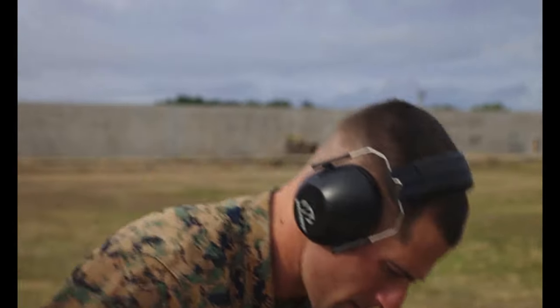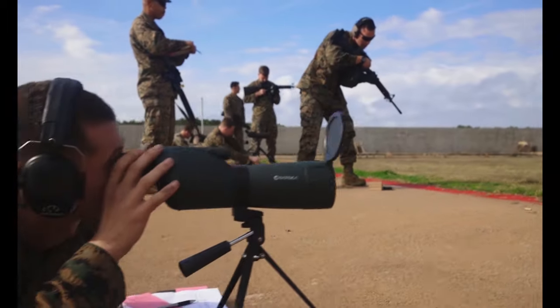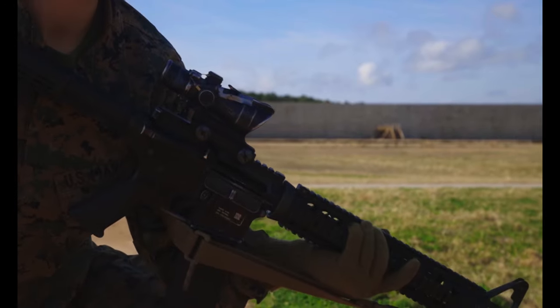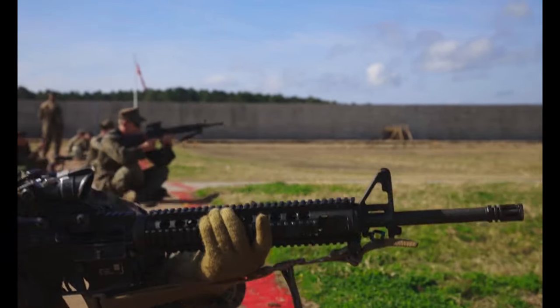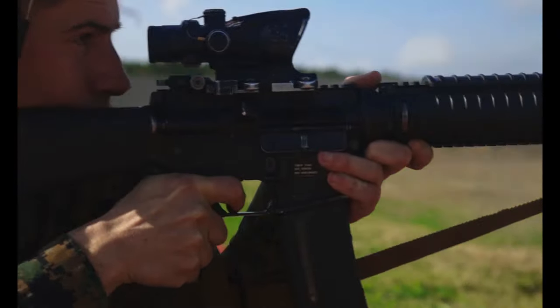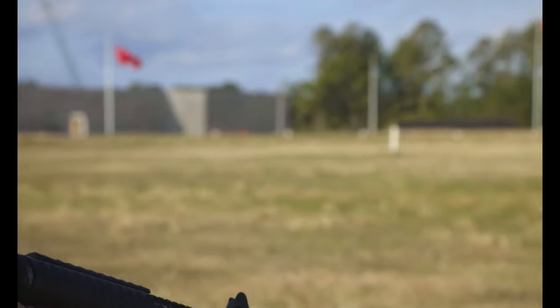The 800 aggregate consists of 20 rounds on your feet in the standing position — what we like to call the offhand position. Then at the 200 yard line after the offhand, you will shoot a rapid fire from standing to sitting. The only difference is we shoot a speed reload: shoot two rounds, speed reload, then shoot eight. You'll do that twice, so you'll shoot two rapid fires.